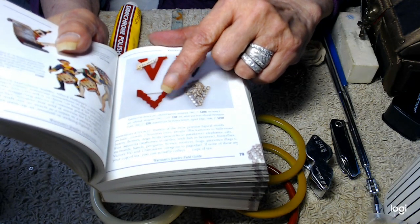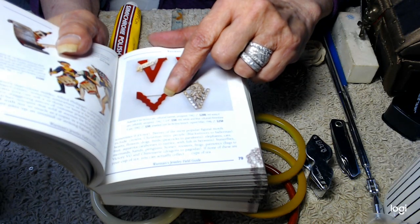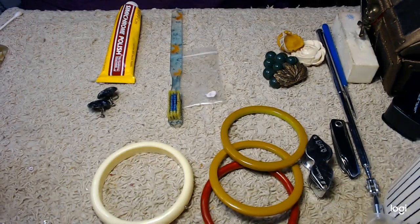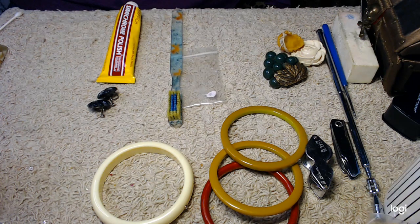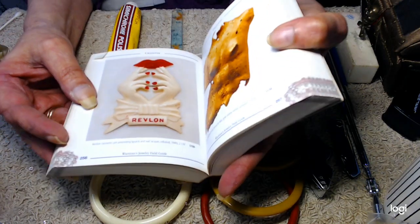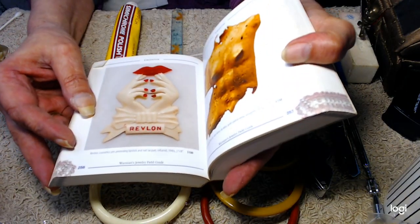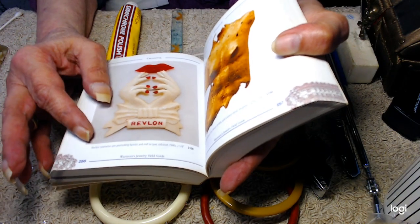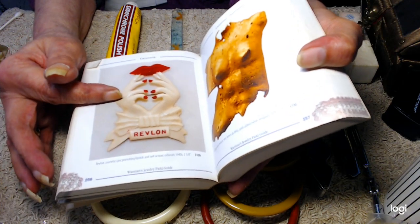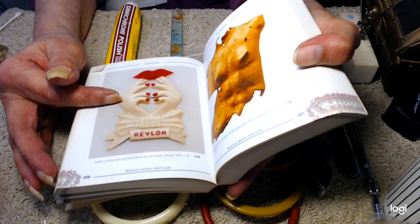This is from 1942 — a celluloid unsigned pin, the wavy red V for Victory. And this one I love: a Revlon cosmetic promotional piece from the 1940s, promoting lipstick and nail lacquer — all made out of celluloid. Very cool. I'd love to find something like that.